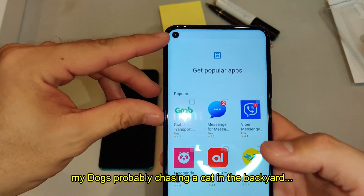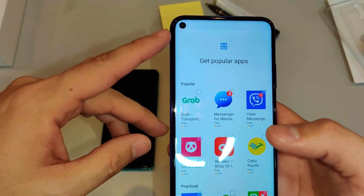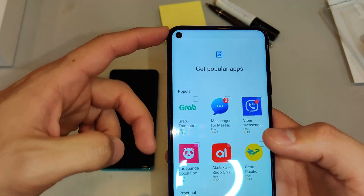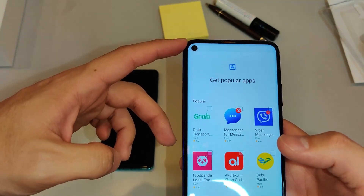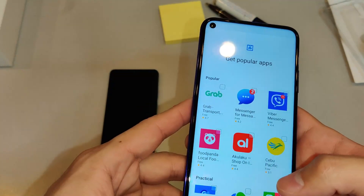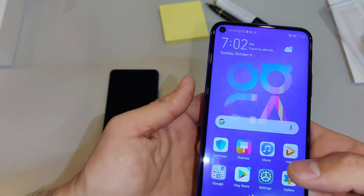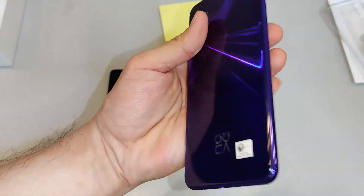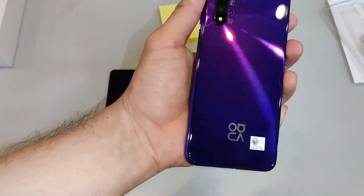I'm not sure if you noticed guys, this has a punch hole camera. Similar to what you get on the S10 and the S10 Plus, and even the latest Note 10 and Note 10 Plus. I actually like the punch hole at the sides — the S10 and S10 Plus have it on the right side, the Huawei Nova 5T has it on the left, and the Note 10 has it on the center. But it's also worth noting this is the special limited edition — it has kind of a holographic effect on the back.